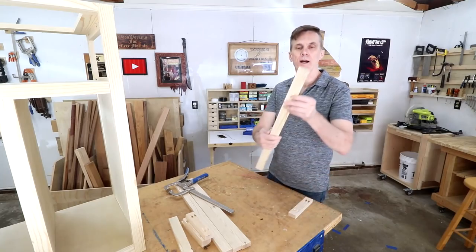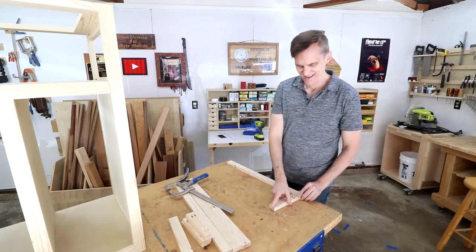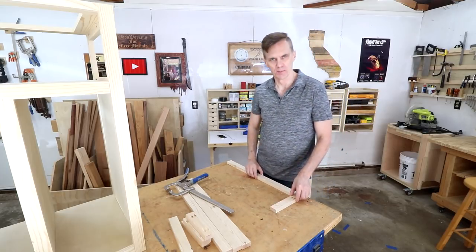You know what, I just cut another board rather than patch up those pocket holes. Hey, you've got to be able to live it up a little bit, right?